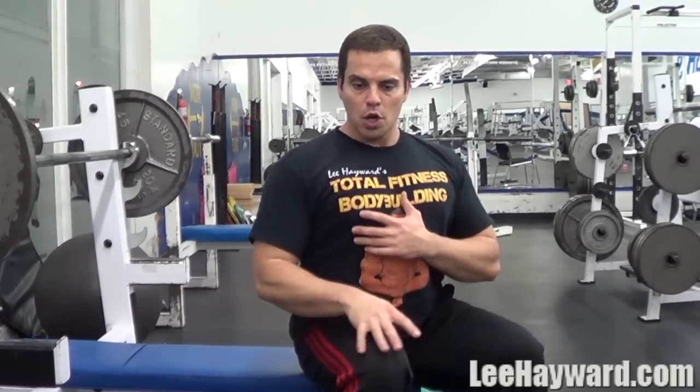What I'm going to show you here is the proper setup for the guillotine press. This is an exercise I had to learn how to do properly, because when I first tried it, it didn't feel comfortable at all — I had to experiment with the technique until I got it down pat. When you're setting up, it's the complete opposite of a power-style bench press where you keep your elbows tucked and your chest arched.